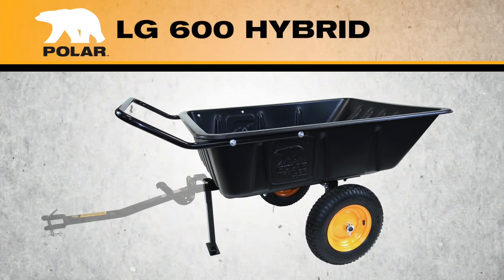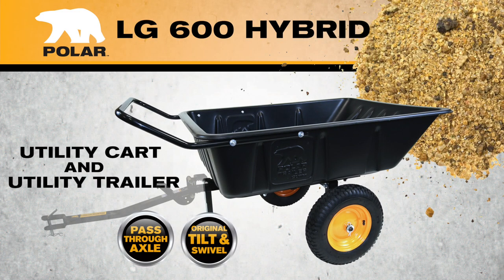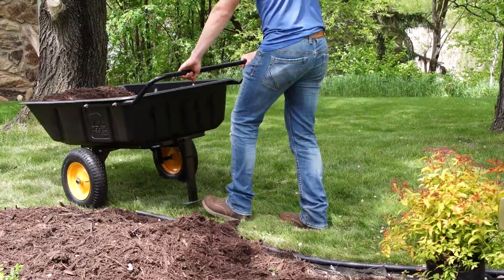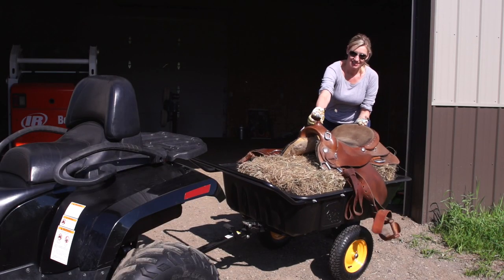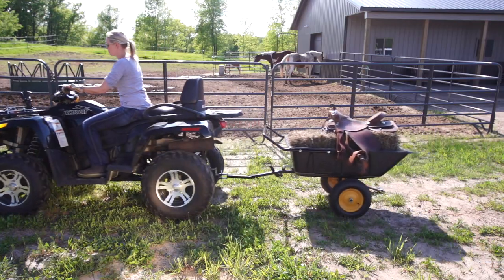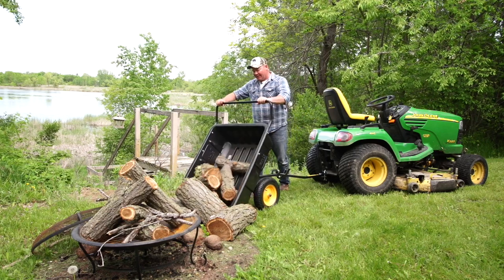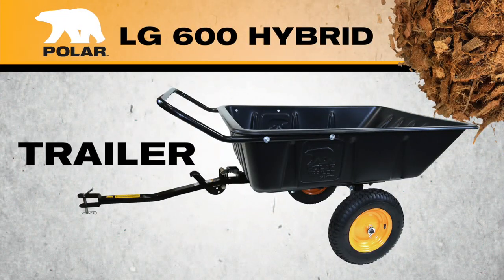The Polar LG 600 Hybrid combines the best of both worlds: a utility cart that can be used by hand, or a trailer that can be towed by an ATV or lawn tractor. Easy to assemble, the LG 600 Hybrid is great for the yard or farm, and can be converted from a cart to trailer in seconds.